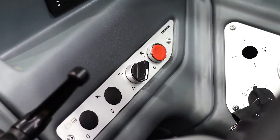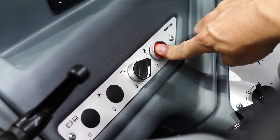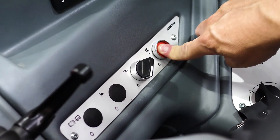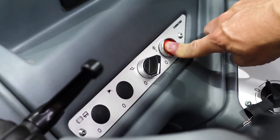When we go into overload, in order to get out of overload, you have to push this button. Once that button is pushed, you can actually activate functions again and get back into a safe work area.